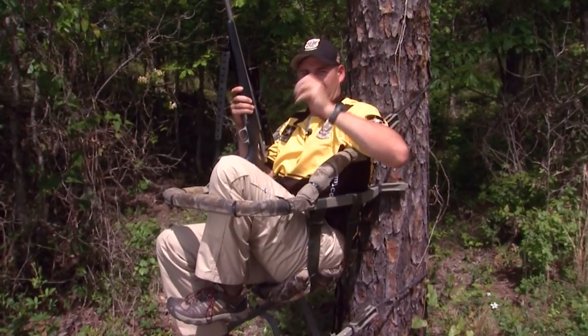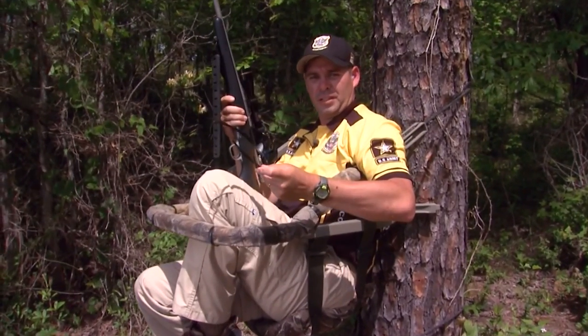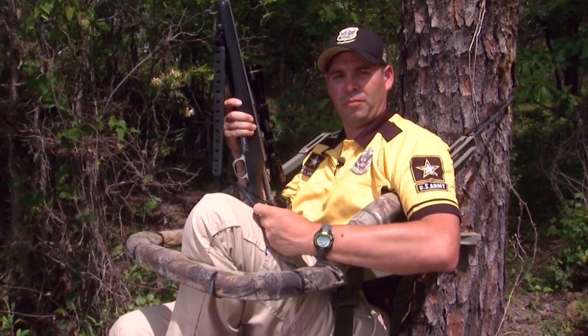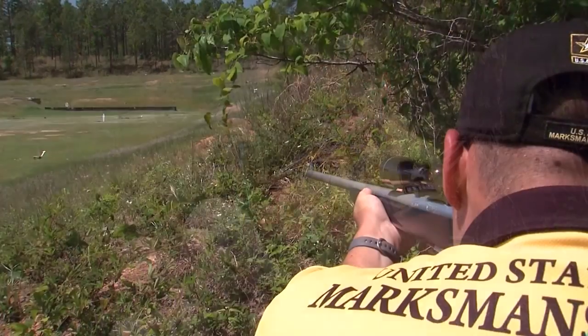That's shooting from a tree stand. The big theme to keep in mind today is finding a stable position from any shooting platform — that'll help you in the deer woods and in the competition.